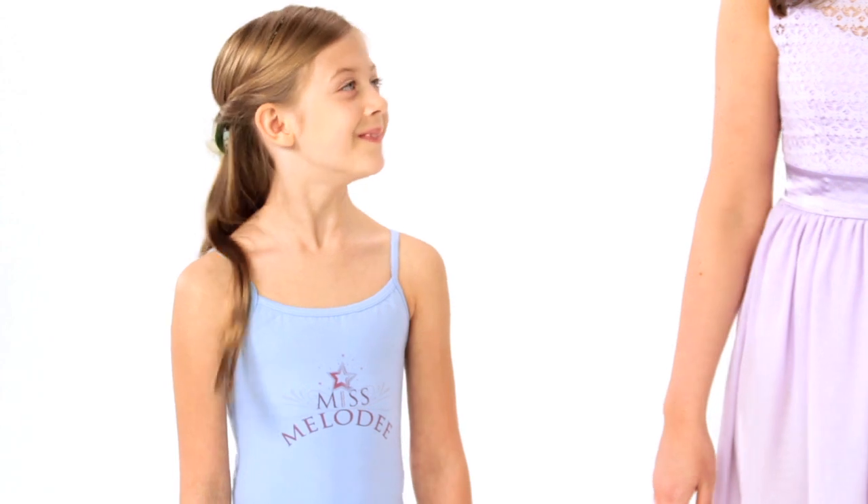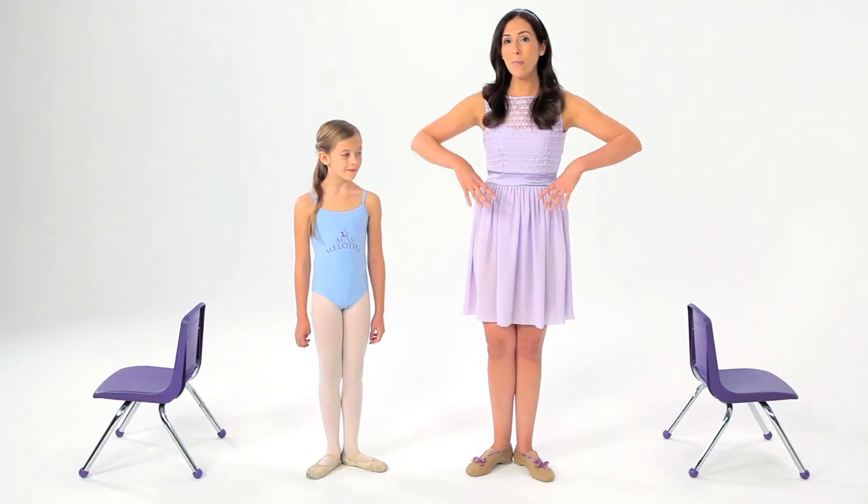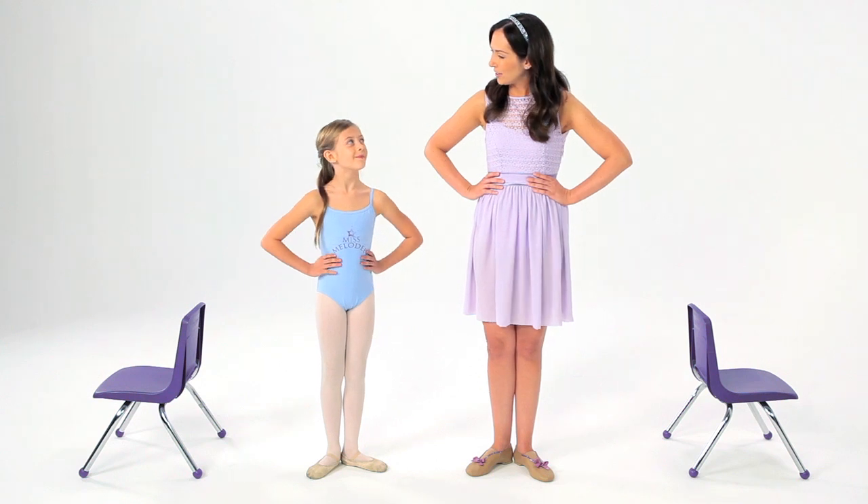Are you ready? We already have a smile on our toes, in first position. And to hold our balance, we'll put our hands on our hips. Here we go.